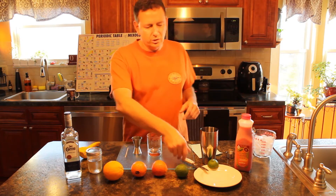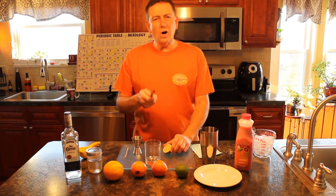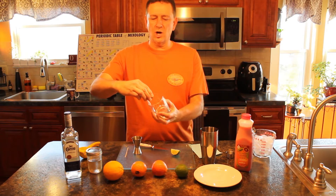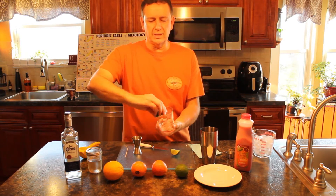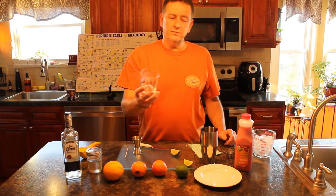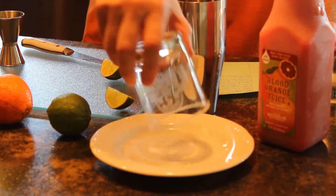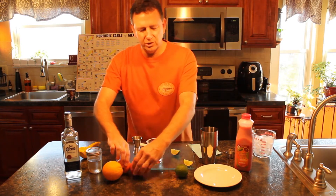First thing you want to do is salt the rim of your glass. All you have to do is take a quarter-cut lime and go ever so gently around the top of your glass. Once you have that all nice and coated, dip it right into the salt — it gives you a nice salty rim. I bet this drink is gonna be good. It's gonna look just like that. Does that look pretty?